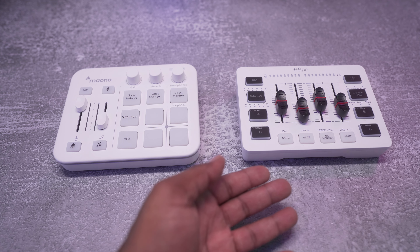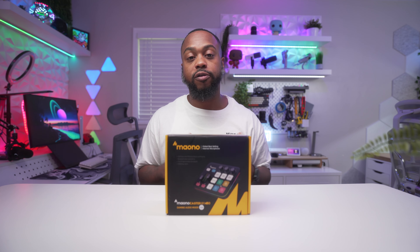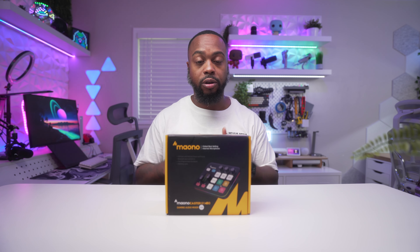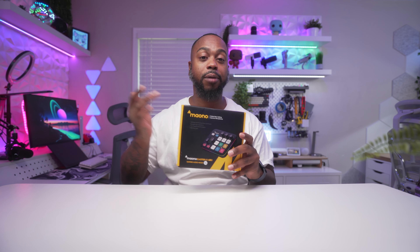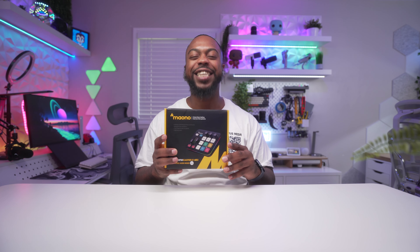I'll also be comparing it to the Fifine SC3, which is something very similar in the same price range. Mayono did provide this mixer for review, but everything in this video is my own opinion. My goal with this channel is to provide resources for budget tech, content creation, and filmmaking gear — so hit that subscribe button and the notification bell for future videos. Let's jump into the unboxing.